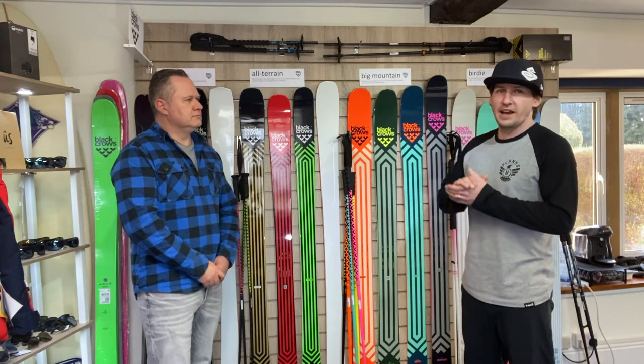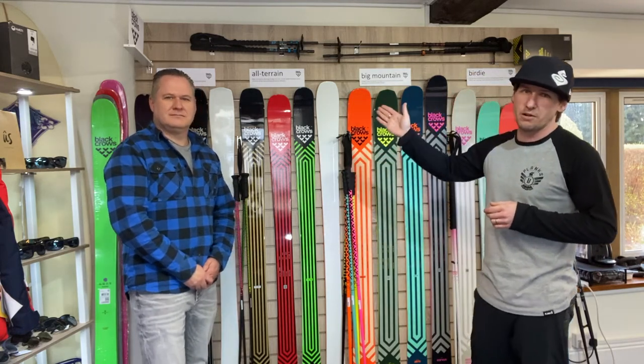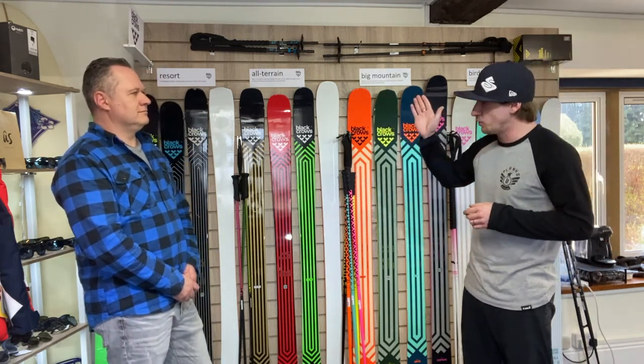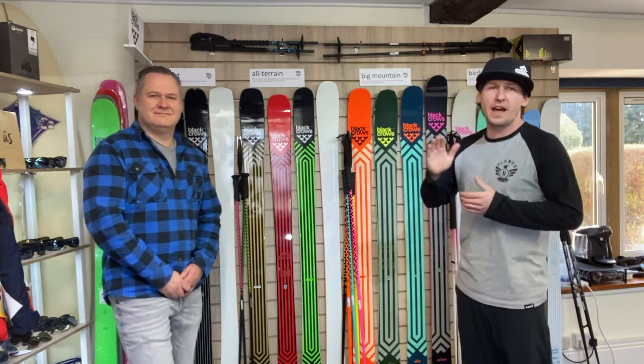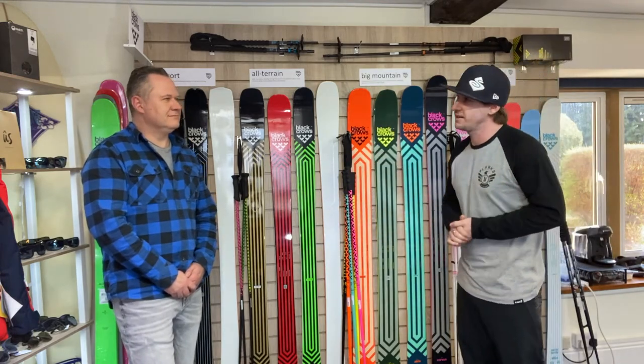Hey guys, it's James from Winter Insight here, and I'm with Jason Summerfield who is going to talk me through the Black Crows brand and the skis in their collection. This is the range for next winter, which includes some styles that carry over from this winter and a couple of new styles we'll talk on. I'm going to hand over to Jason who's going to talk us through the Black Crows range and a little bit about the brand.